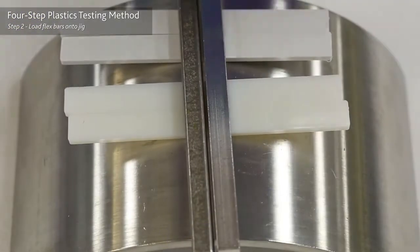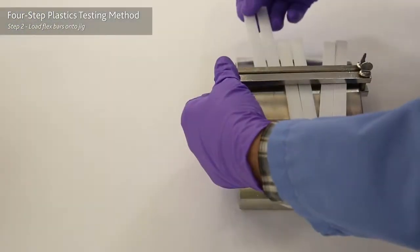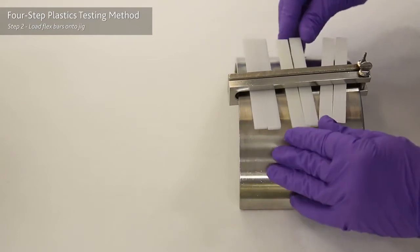Step two: load the plastic flex bar onto the jigs. Remember to load control samples that were not exposed to chemicals.